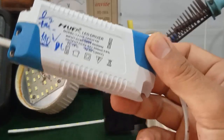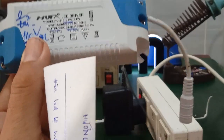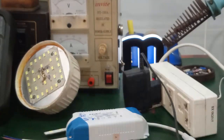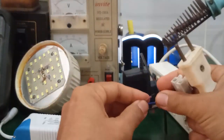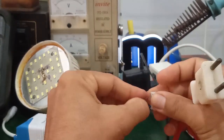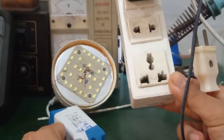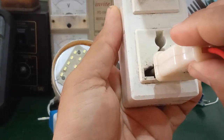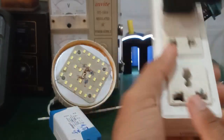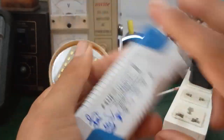Here I have the LED driver from a Hufa brand recessed ceiling LED lamp. The method to test this LED driver is the same. When you don't have a multimeter to measure, you can use a quick connector to supply power. It will produce a clicking sound and an electric spark. You can also measure the output voltage — it reads over 200V, confirming the LED driver is still good.